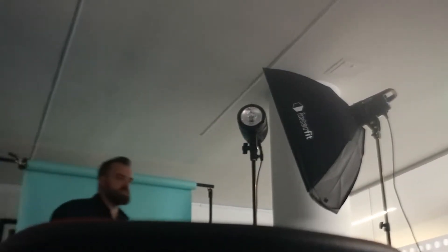People call them strobes, they call them flashes, speed lights. This is a speed light because it's got 'speed light' in it — it's the Canon, fits to your camera. This is a strobe because it flashes and it strobes. This is a flash because it flashes. There are so many different names, it can all get a little bit confusing. But fundamentally, they're all the same.